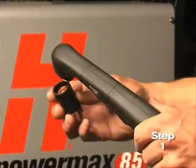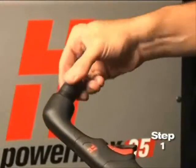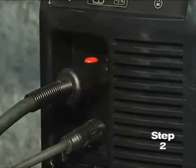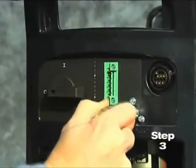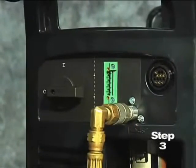Screw the retaining cap on until finger tight. Do not over-tighten, as the consumables may become damaged and interfere with proper operation. Second, connect the torch lead to the front of the power supply. Third, pull back the quick-release collar on the gas hose and connect it to the quick-disconnect fitting.